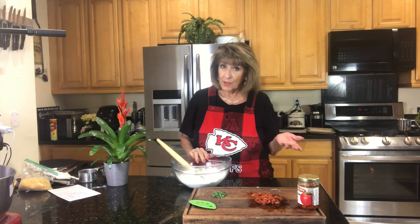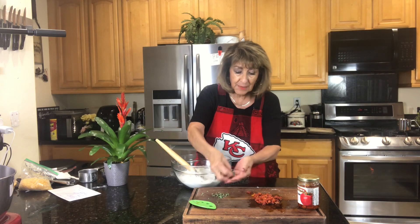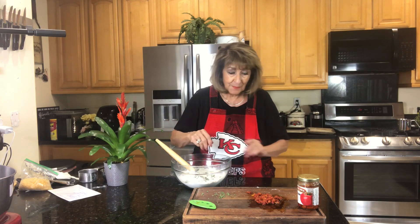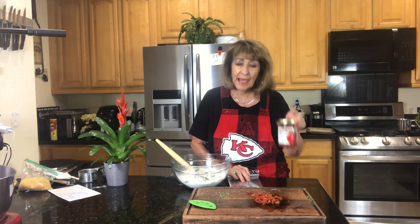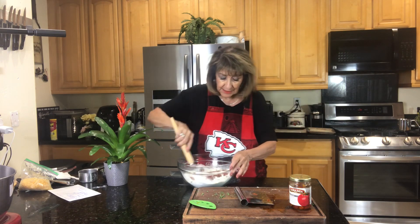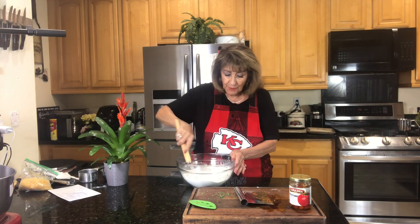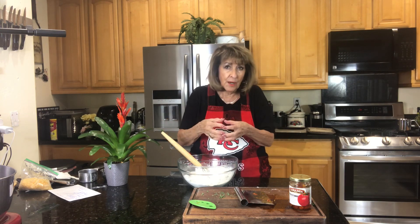Now what makes this a gourmet drop biscuit is we're going to add some beautiful things to it. I have some thyme here, probably a good tablespoon. I'm going to put that in, and then I have sun-dried tomatoes which I absolutely love. You want to do this before you add your liquid, because you want the sun-dried tomatoes — they're in oil — to be incorporated into the flour so that everything is separated and they just don't clump up.